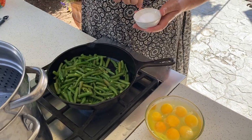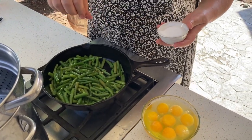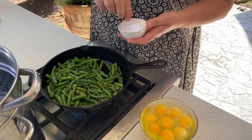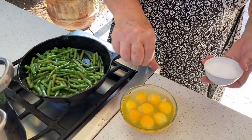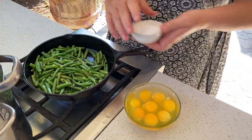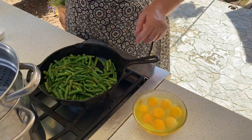I like mine a little crispy with some color. Add a little salt. We're gonna salt our eggs too. Mix them a little, and we're gonna put them in here.